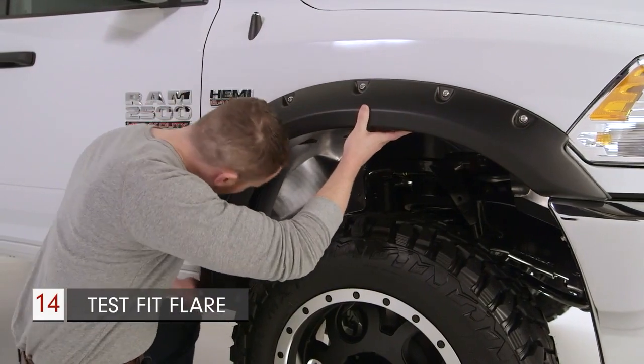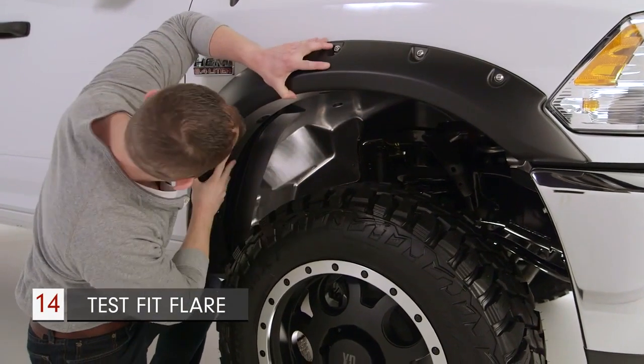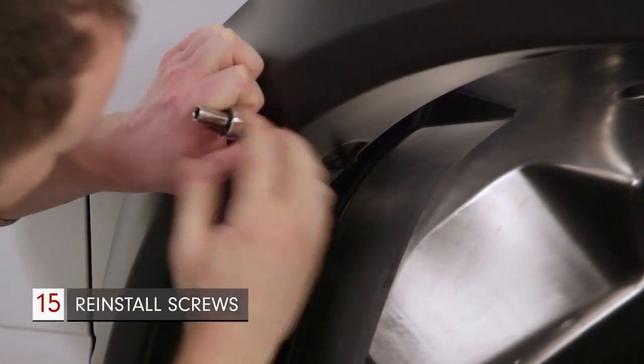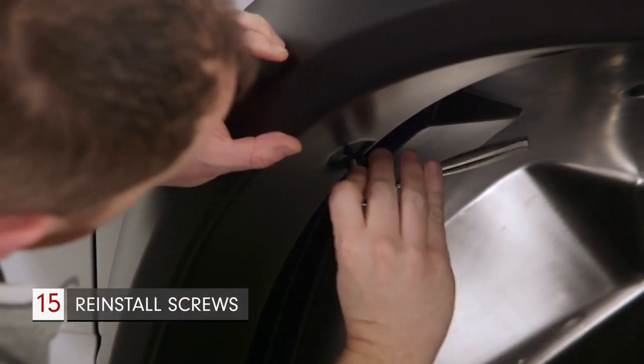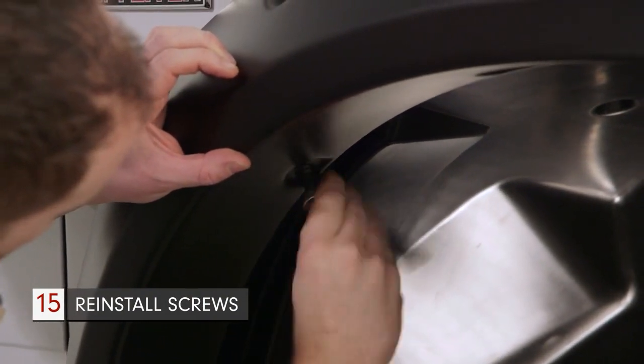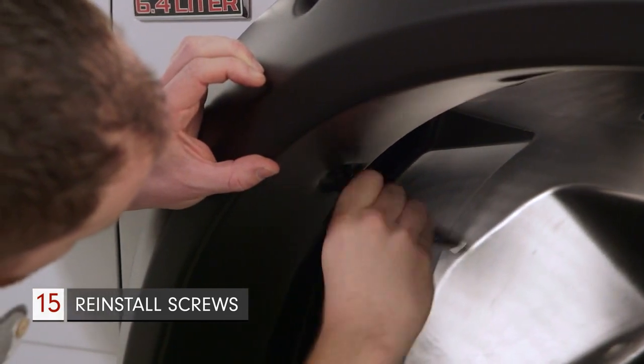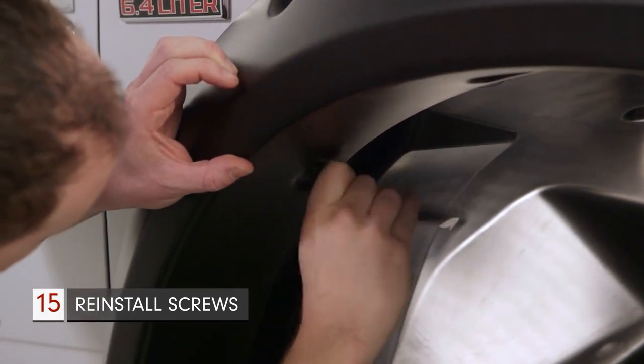With the included rubber edge trim installed, test fit the flare to ensure proper alignment and fit. Once the fit has been verified, install the pocket style flare by reusing the factory fender liner screws. You can start them by hand, but use a ratchet to completely tighten them. Take your time and work slowly and carefully, being sure not to over-tighten or cross-thread the screws.